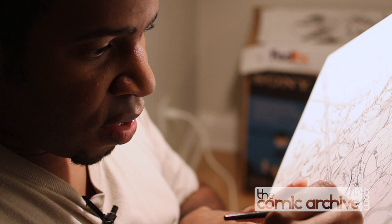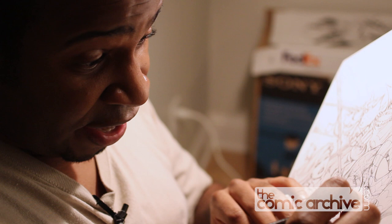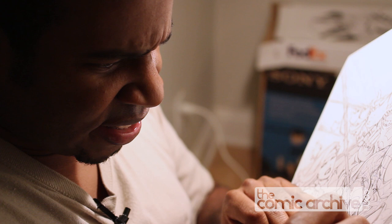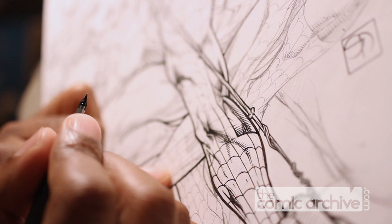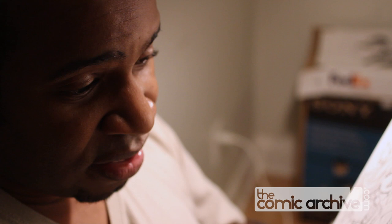When I started out, I pretty much inked everything with a brush. As the years went by, early on in my career, I started doing some stuff for Image, and the look they were going for back then was like a real Scott Williams, Danny Mickey type of look, with everything being sort of cross-hatching with small pen strokes. So to emulate that with a brush was tough.